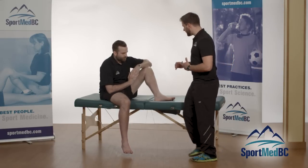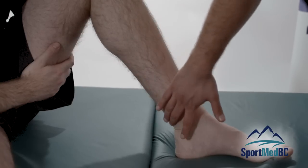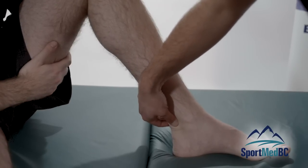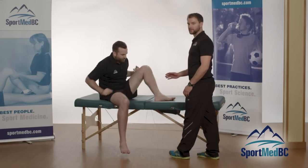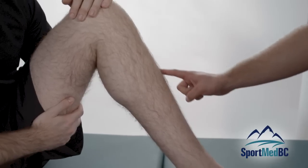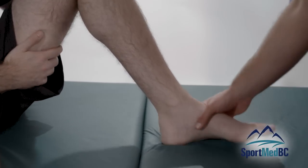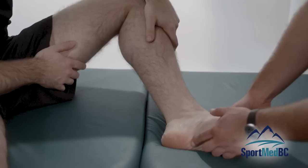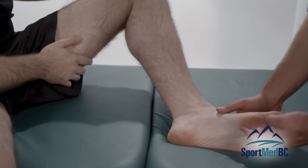When looking at Achilles tendonitis, you're looking at the insertion right where the Achilles tendon is — it's an irritation or inflammation of the tendon itself. Shin splints or medial tibial stress syndrome will occur usually at the tib post on the inside or the tibialis anterior along the front of the tibia. Plantar fasciitis will happen more at the base at the heel or along the arch, so you'll have your pain or irritation at that area.